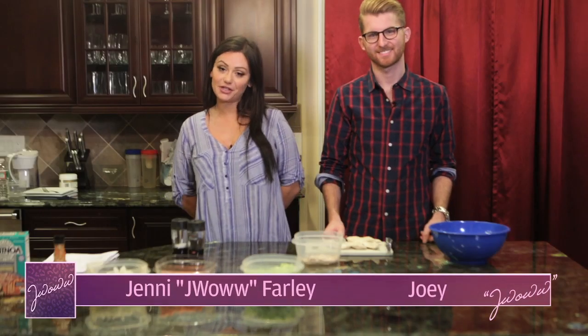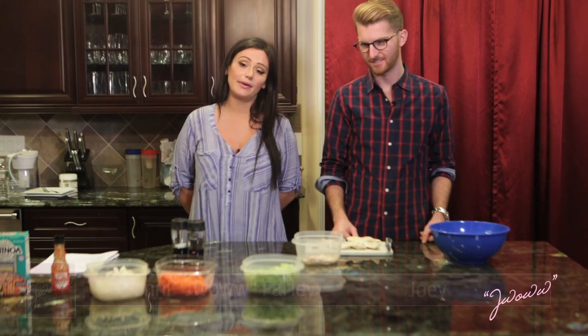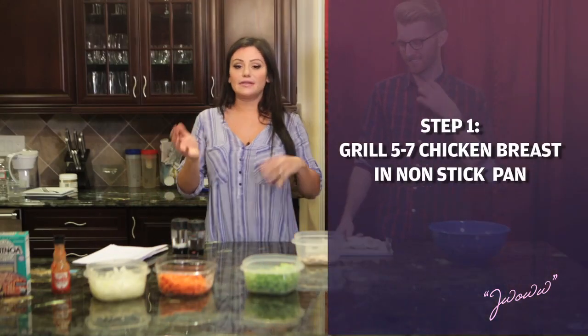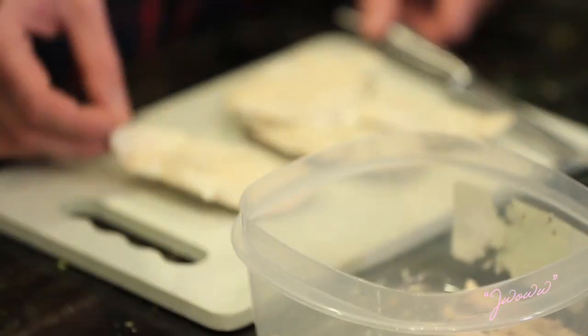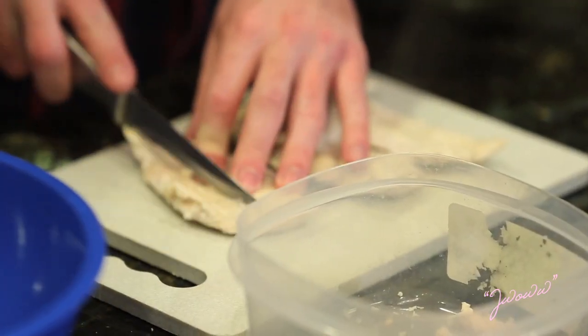Hey guys, it's Jenny and Joey and we're here today to make one of my favorite things that I make in the winter, which is chicken and veggie soup. I already grilled the chicken — if you want to take like five, six, seven, whatever you want, chicken breasts, grill them with a little bit of water, nonstick pan on low. That's what Joey has and he's going to shred it up into this bowl.